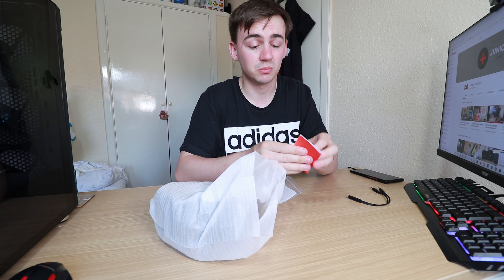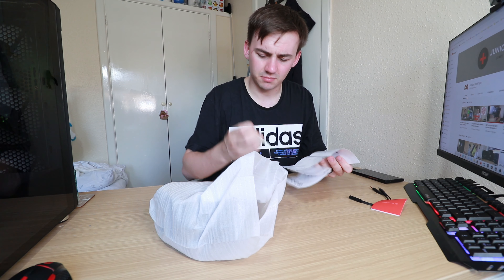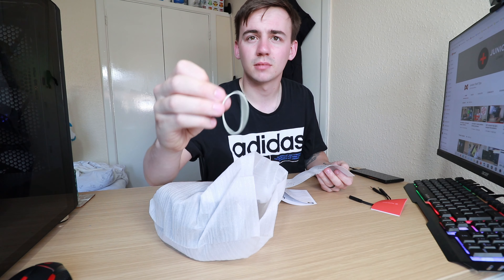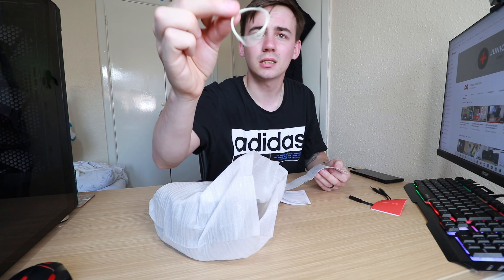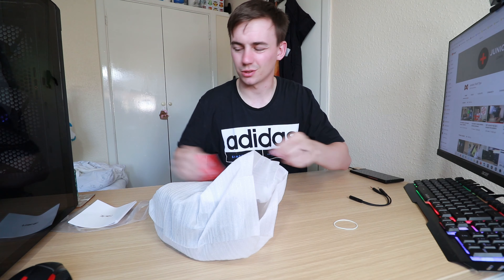You also get a little booklet that's basically a thumbs down or thumbs up card — whether you liked it or not. And then you get some instructions and a rubber band. If Pro Habit is watching — why do you send this random rubber band? Not sure. Anyway, a little bit of boring instructions, and we'll put that and the rubber band aside.